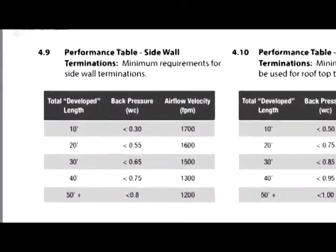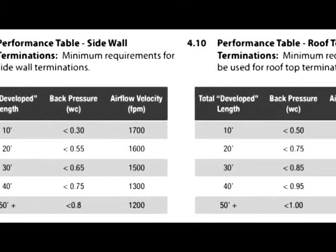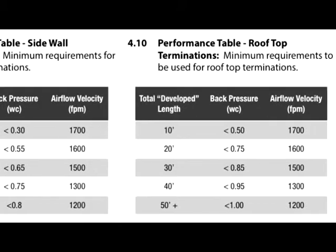Finally, compare and contrast the information you've recorded to the table's data provided, and determine if that system you're working on is passing or failing the minimum requirements for dryer venting.